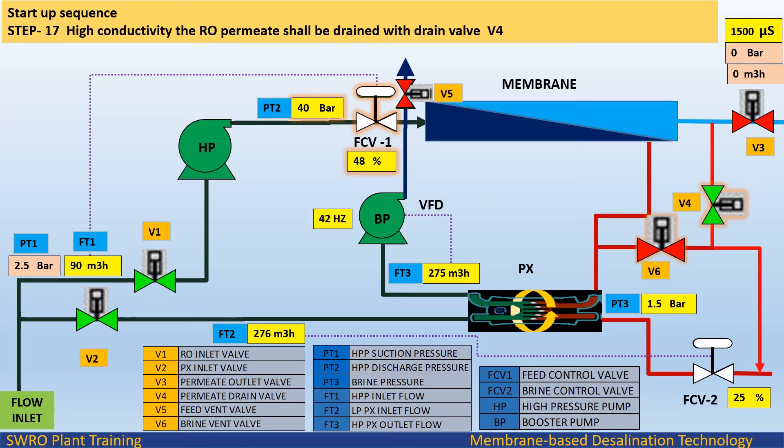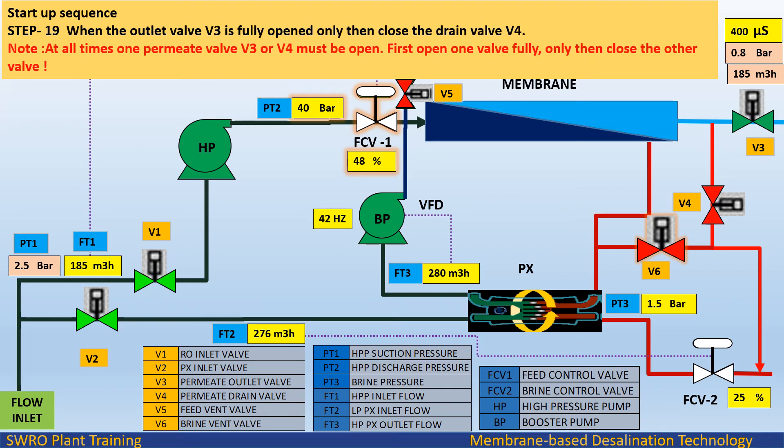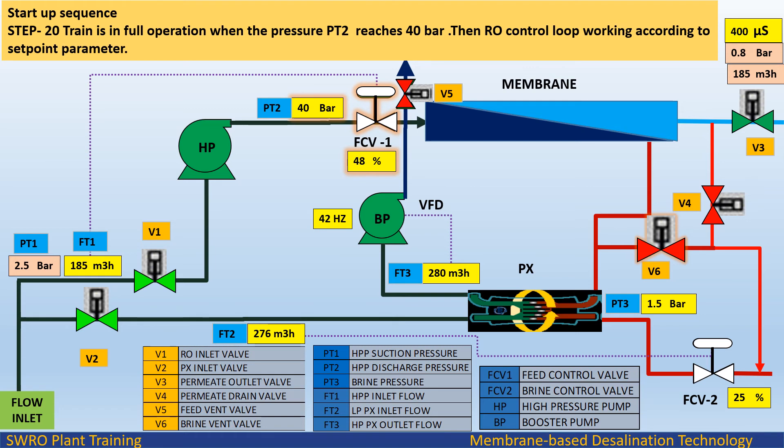Startup sequence Step 17: If conductivity is high, the RO permeate shall be drained with drain valve V4. Step 18: If the conductivity is acceptable, then first open outlet valve V3. Step 19: When outlet valve V3 is fully opened, only then close drain valve V4. Note: at all times one permeate valve — V3 or V4 — must be open; first open one valve fully, only then close the other. Step 20: The train is in full operation when pressure PT2 reaches 40 bar, then the RO control loop works automatically according to the set point parameter.